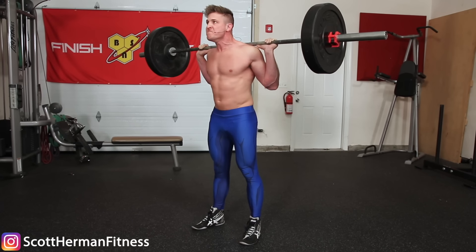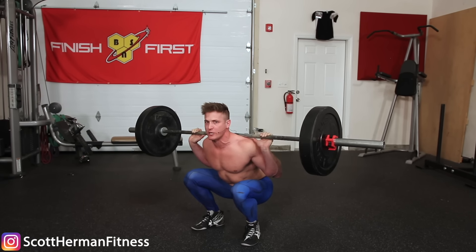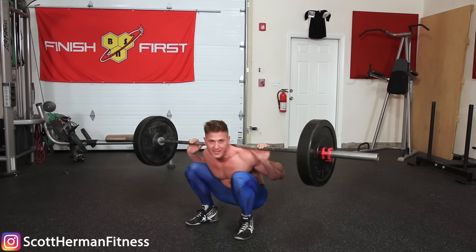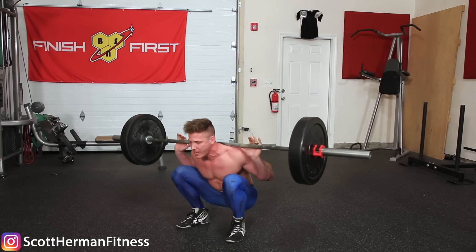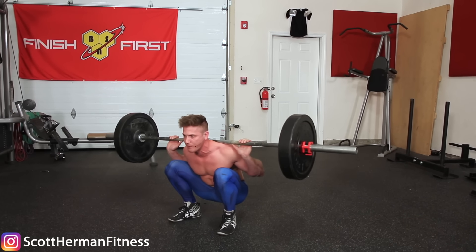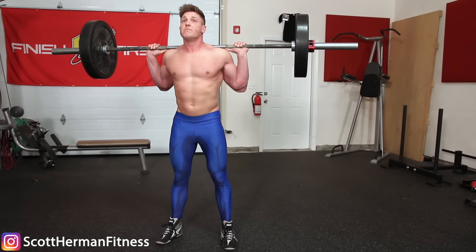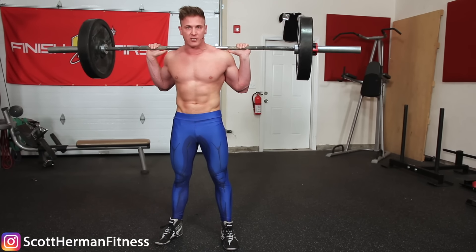If you take in a breath, go all the way down with 300 pounds on your back, and then breathe out at the bottom, you go into spinal flexion and lose all core control and power needed to get back up. Unless you have safety racks, you'll have to drop the weight. So the breathing cue is: take a breath at the top, go all the way down, all the way up, reset your breath, and continue for reps.